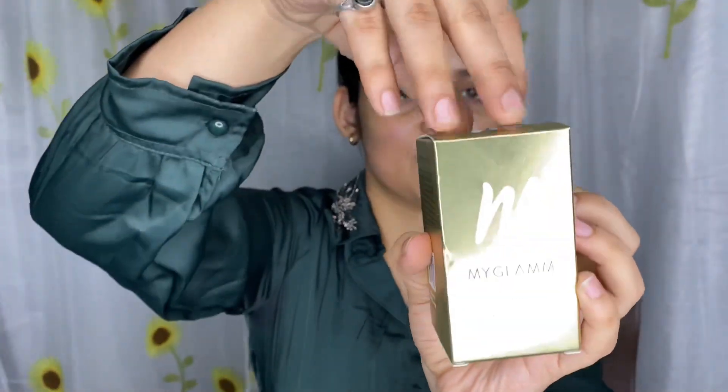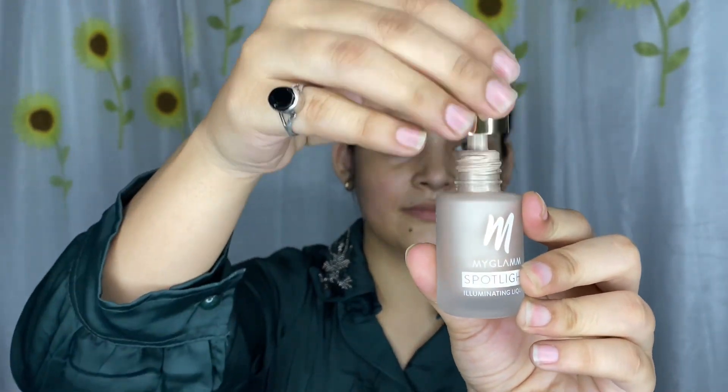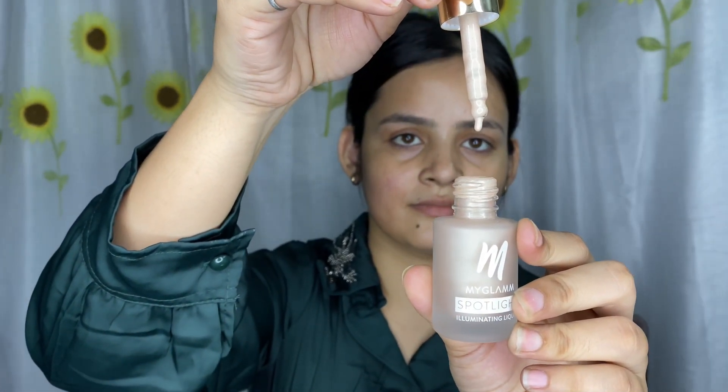Let me show you the packaging. First of all, its packaging is very good. I am going to use this moisturizer and mix it in with the Glam Spotlight Liquid.